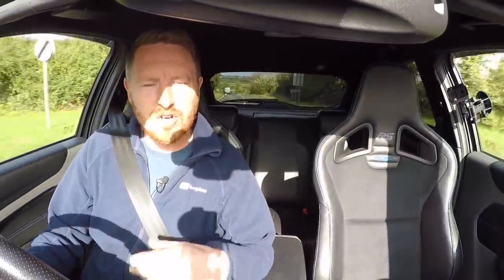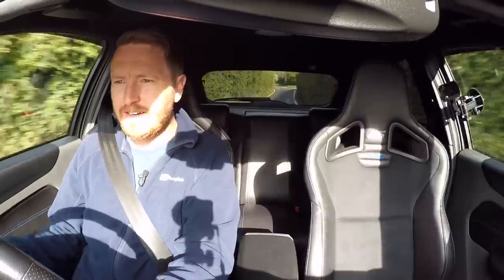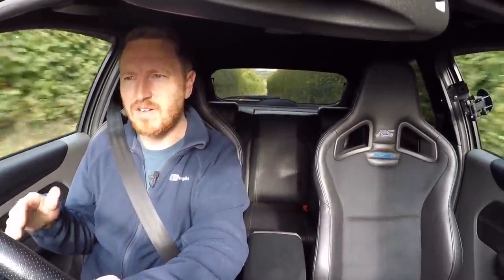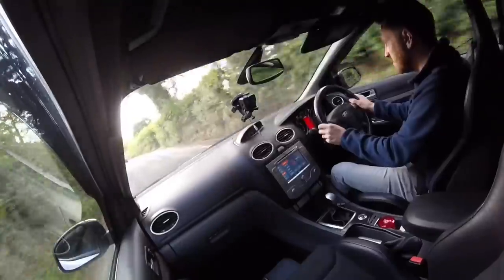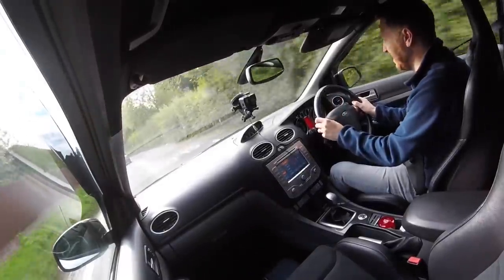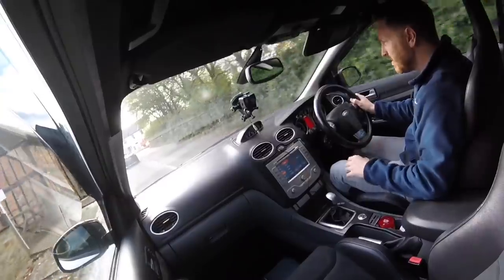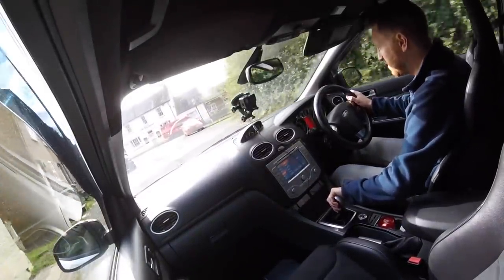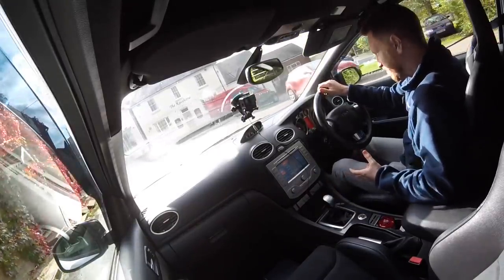The first thing I noticed when I got in and had the test drive was just how smooth this 2.5-litre five-cylinder turbo engine is. It's so smooth, it sounds really nice — not rattly or farty. You can hear a little pop there — it's just so smooth. Compared to a four-cylinder it's a dream, both the way it sounds and the way it feels.